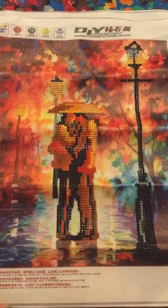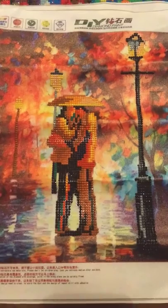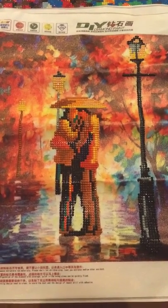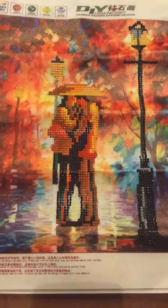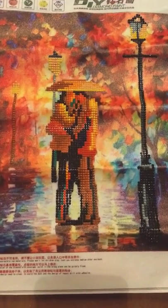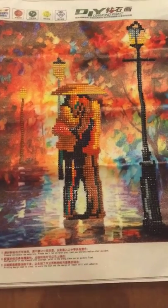But that doesn't mean it still can't be a usable picture. I want you to send me some comments and suggestions on how we can pizazz this up — what can we do to make this picture pop even more so it can be framed and hung on the wall with pride?